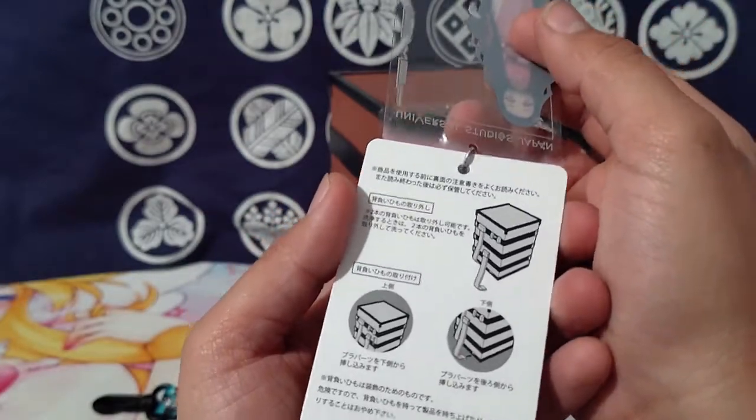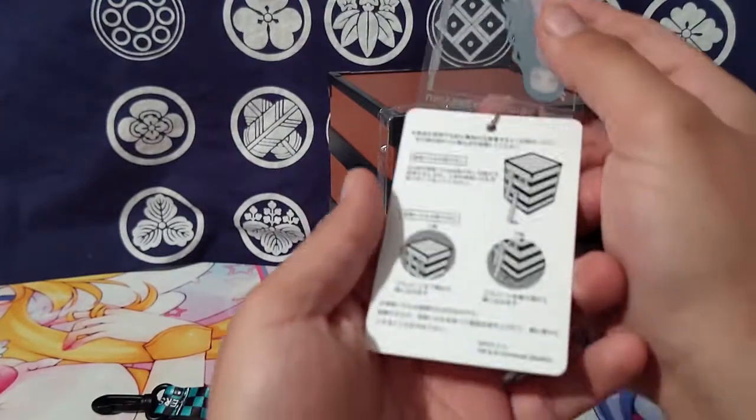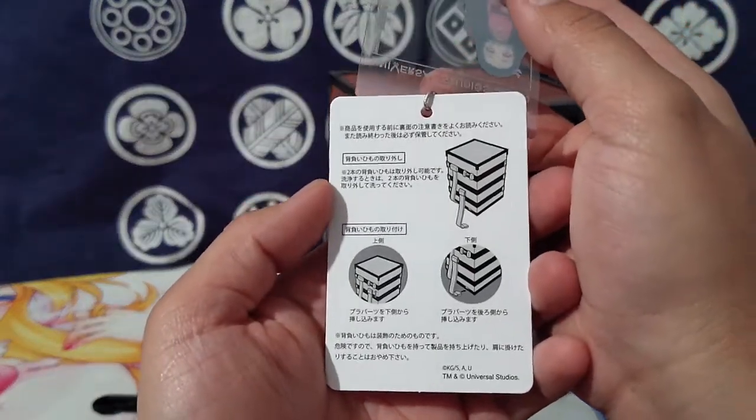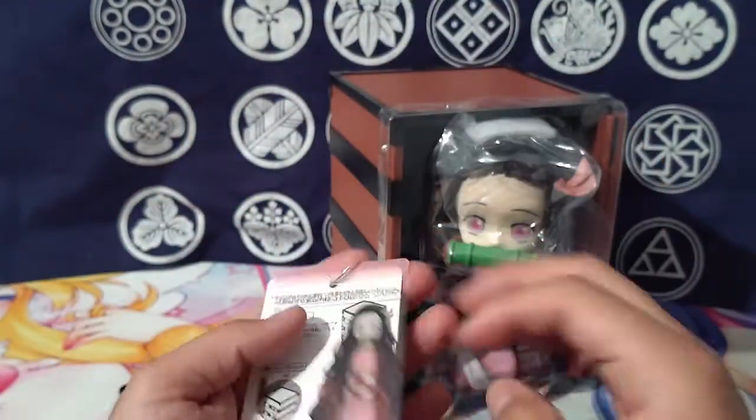You never see the bag — the only person that ever gets to see the bag is the person that's wearing it. So the fact that they actually put that in — a small detail that other people would not even care about — that's pretty cool.